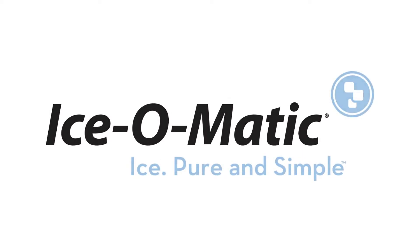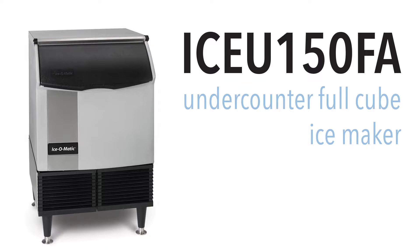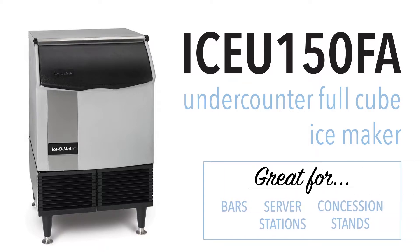At 24 inches wide, the Ice-O-Matic ICEU150FA undercounter ice machine is built to be installed where space is at a premium — behind bars, underneath server stations, and in crowded concession stands.